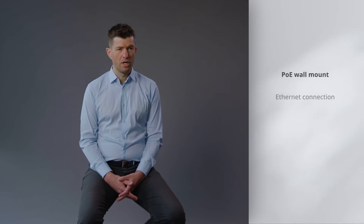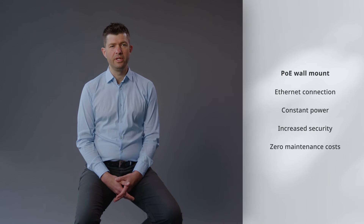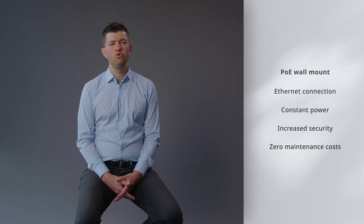Additionally, Jones 6 Pro can also be used with our Power over Ethernet wall mount, which provides constant power and increases the security of the physical end-to-end device. When docked in the PoE mount, its LED lights show the room occupancy status — green for free and red for booked. Using Jones 6 Pro with PoE ensures zero maintenance costs.